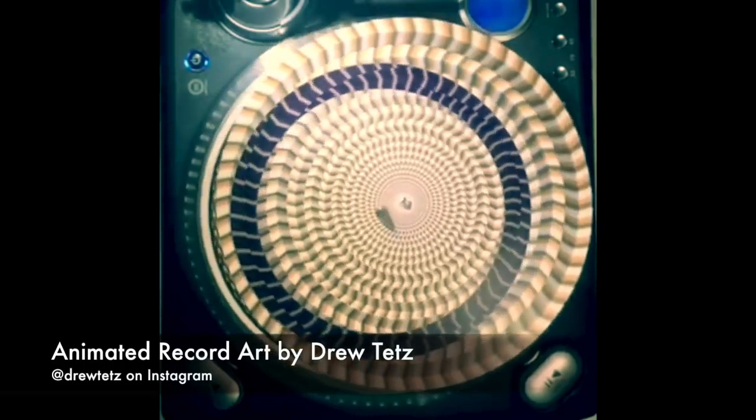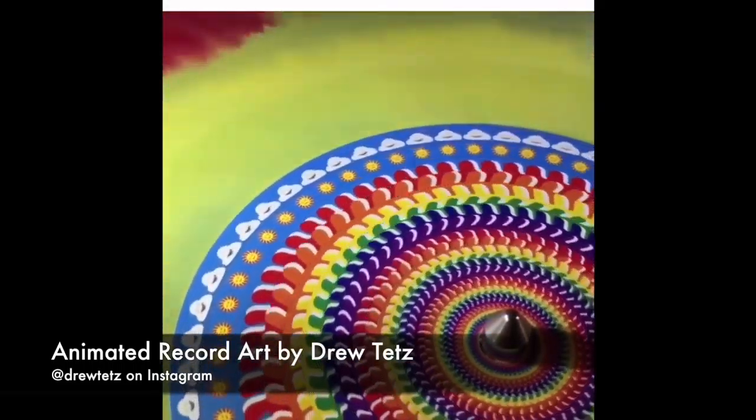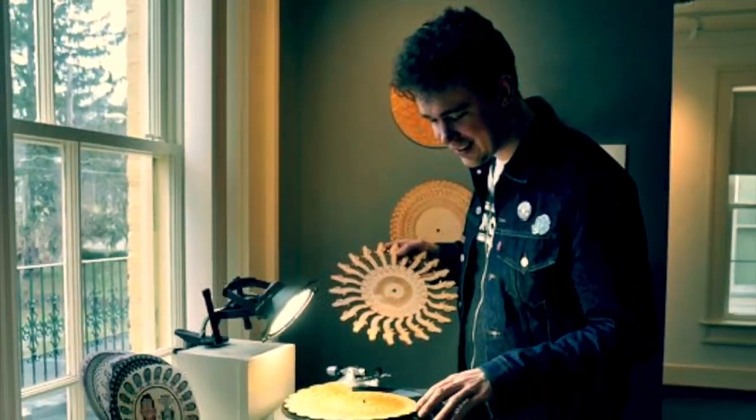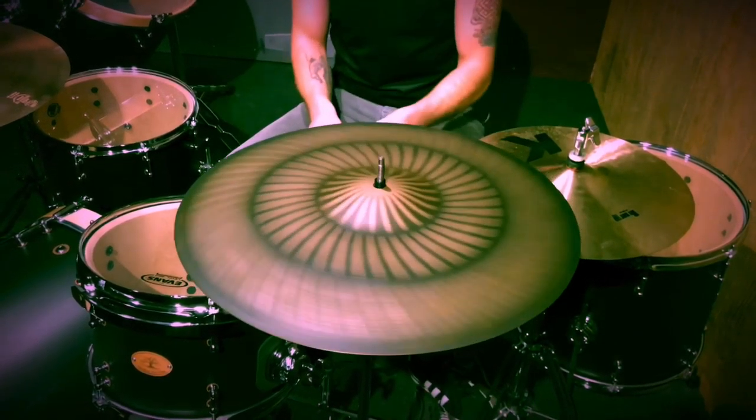Then I got wise to graphic artist Drew Tetz's amazing phenakistoscopic final artwork. I mean, you ever seen anything like that on an album cover? That's awesome. So we reached out to him and he sent us this design, which became this phenakistoscopic cymbal. Thanks for watching.